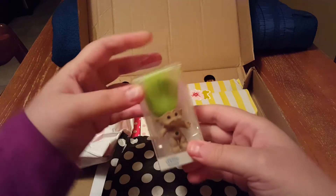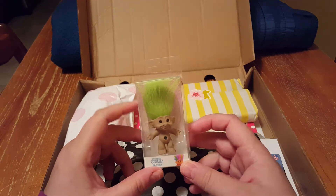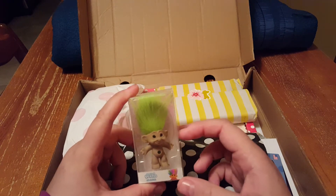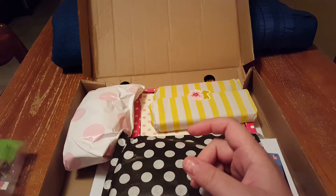So I got another one of these little troll erasers, which will not be used as an eraser. I wanted to give one away to a friend, so I wanted to get a second extra one. So there's that.